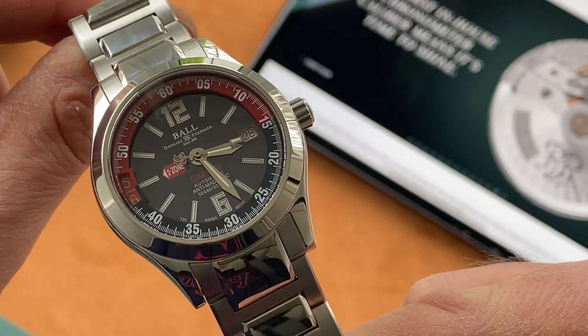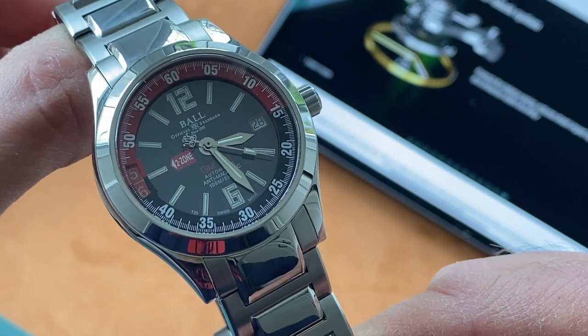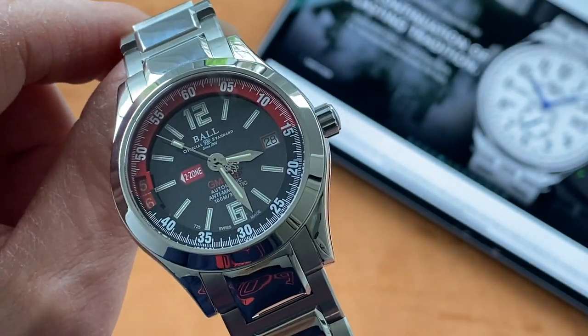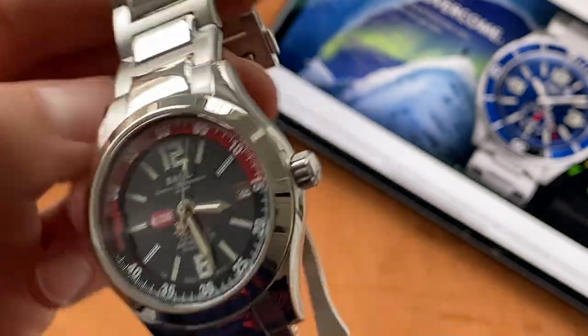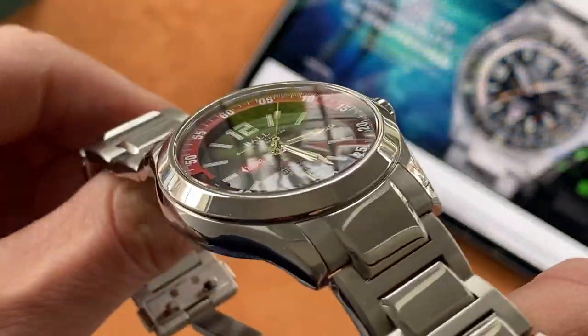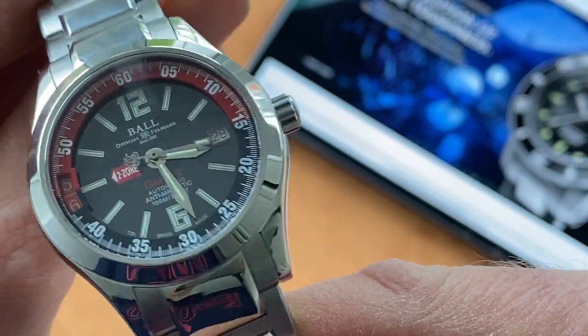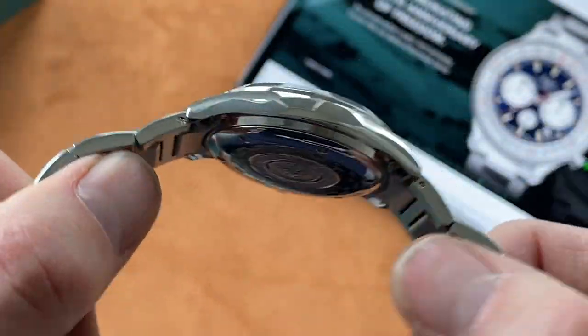Now let me quickly show you what it looks like in the dark with all the wonderful tritium illuminations. I'm sure you'll agree this is another very attractive and stylish looking watch from Ball. I don't have any real negatives apart from the 'to zone' graphic on the dial which is a little bit ugly, but other than that this watch is an absolute stunner and I love it.